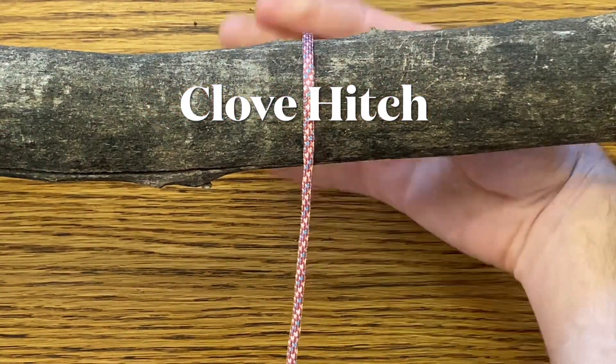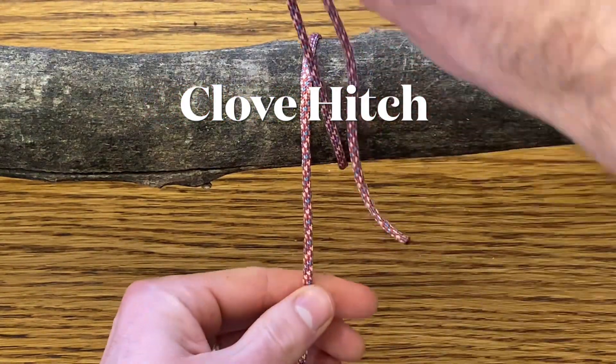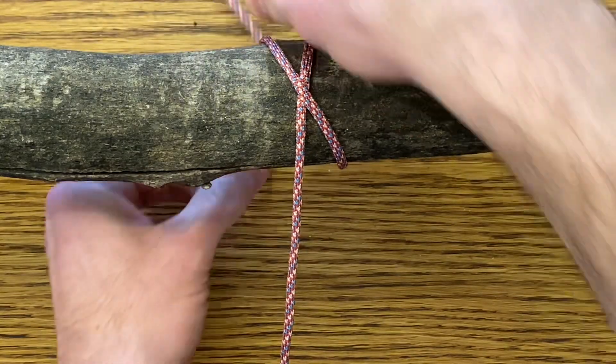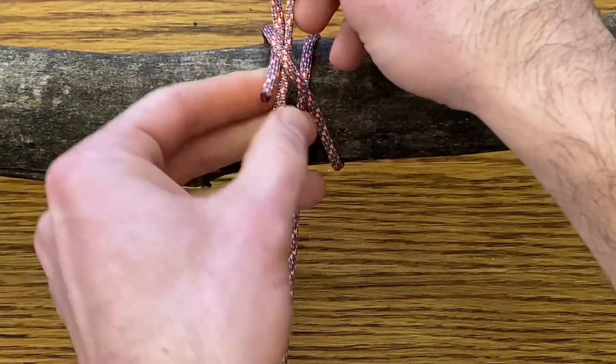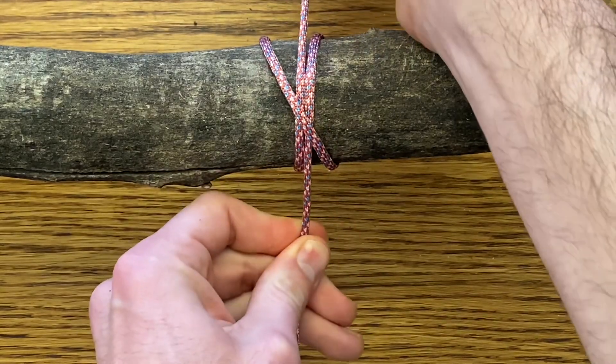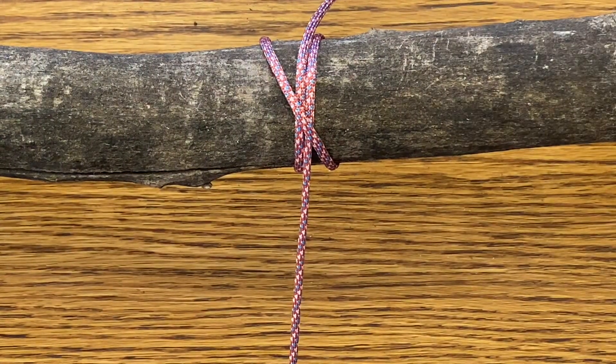The clove hitch. Bring your rope over the top, cross over it forming an X, and then bring your lead line underneath that cross line. Pull it tight. There's your clove hitch.